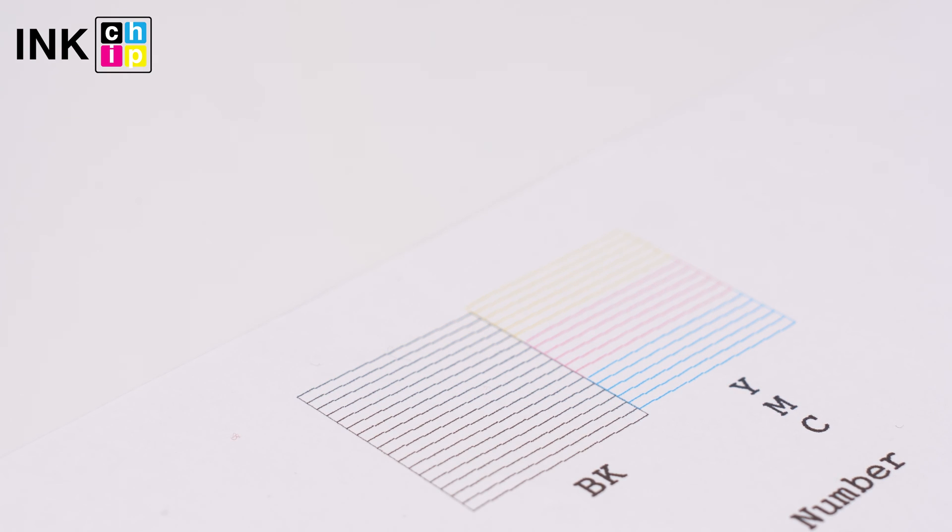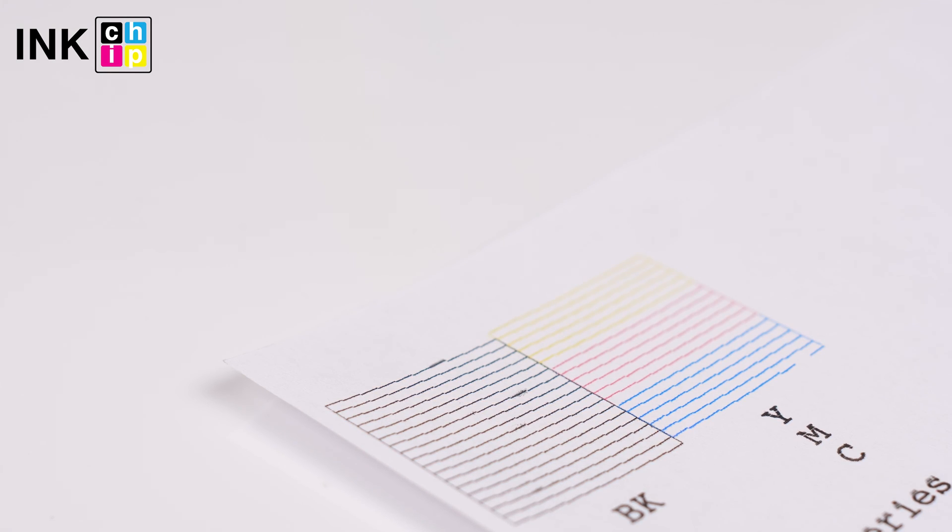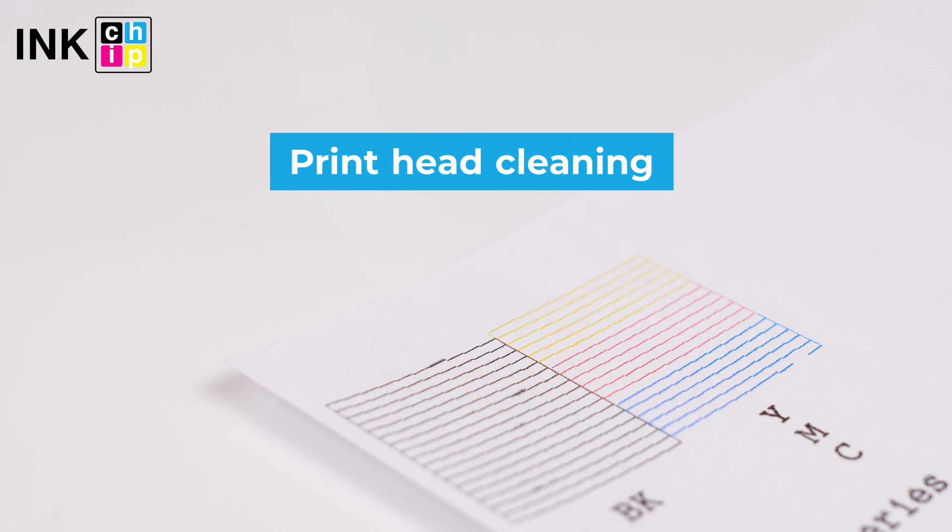The nozzle check pattern is printed. Examine the printed pattern. If you cannot see any broken lines or missing segments, printhead cleaning is not necessary. But if there are broken lines or missing segments, the printhead needs to be cleaned.